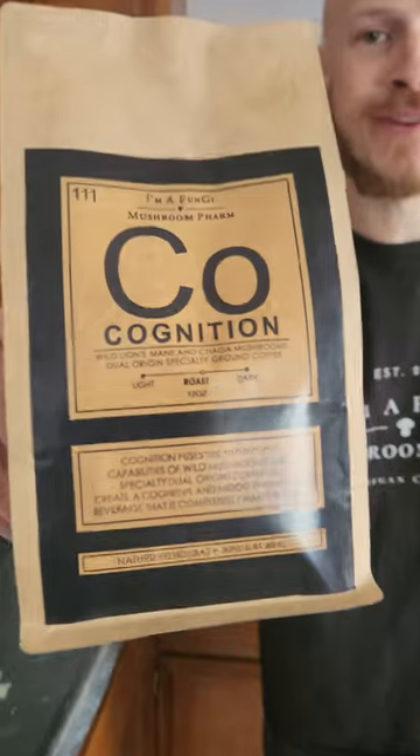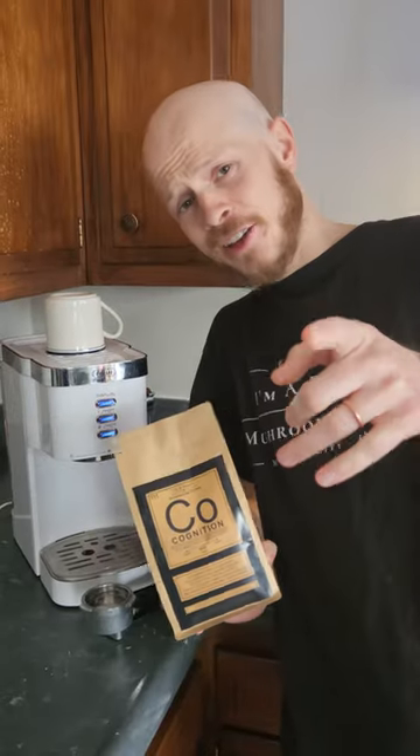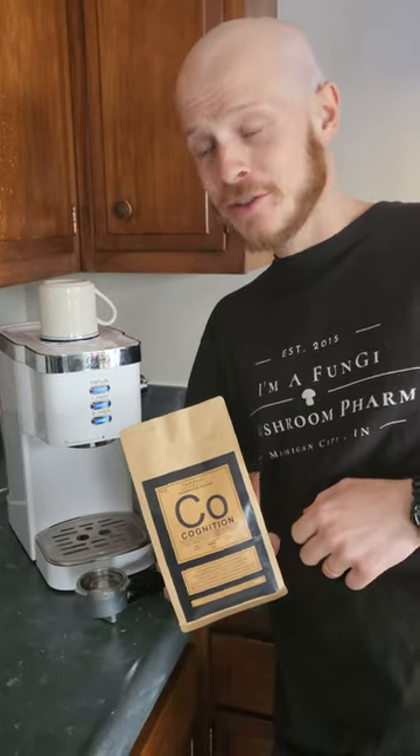Step one is to grab yourself a bag of the finest Cognition coffee. And then you've got to get yourself a brewing methodology. Today, we're going to be going with the trusty espresso machine.